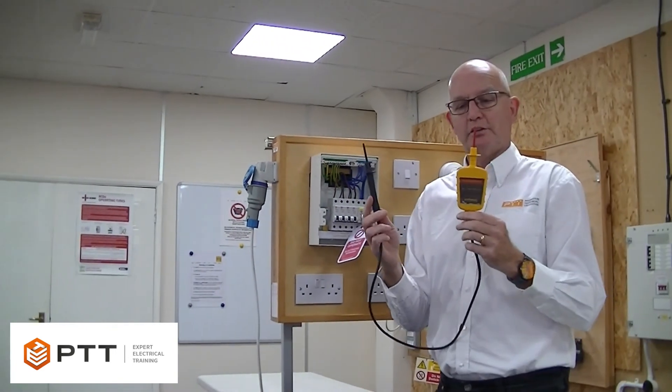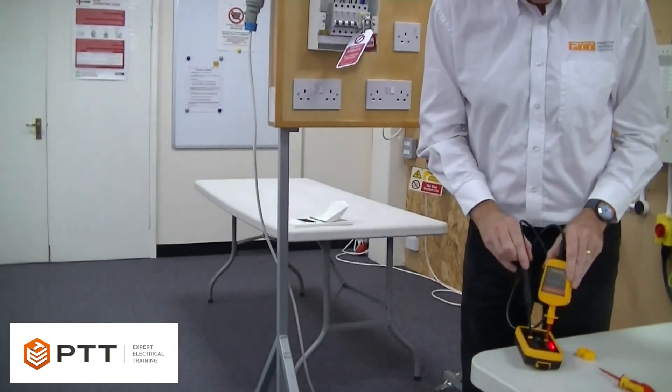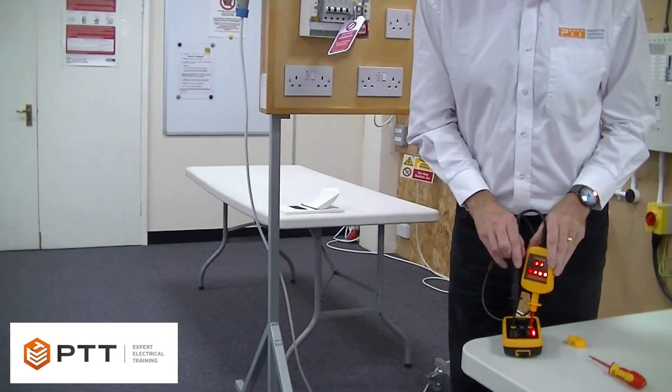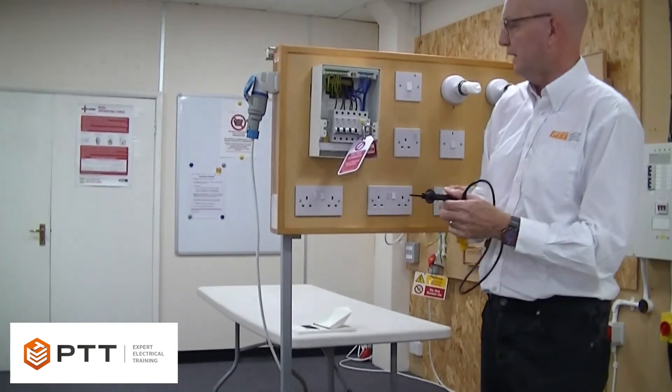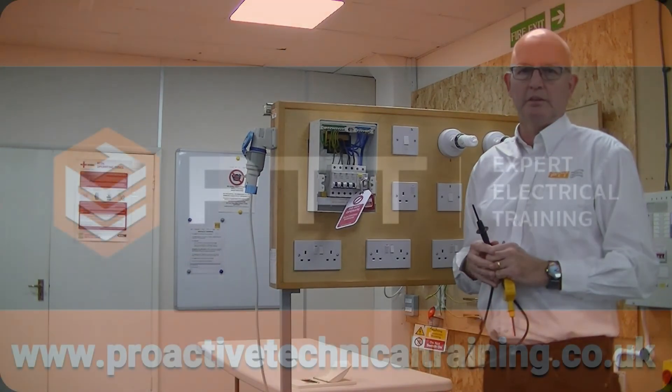However, this device may have failed in the meantime. So as a final check, we need to prove the device is still operational — and so it is. So now we know that that installation is safely isolated and safe to work on as dead.